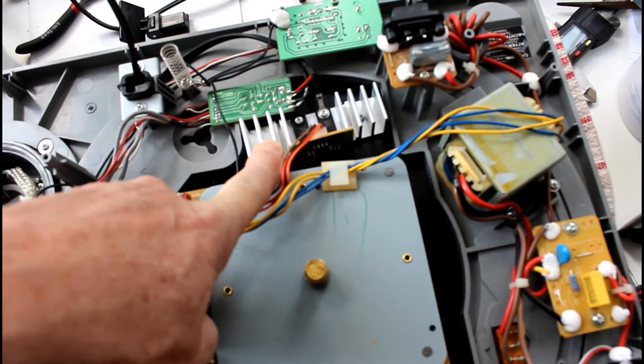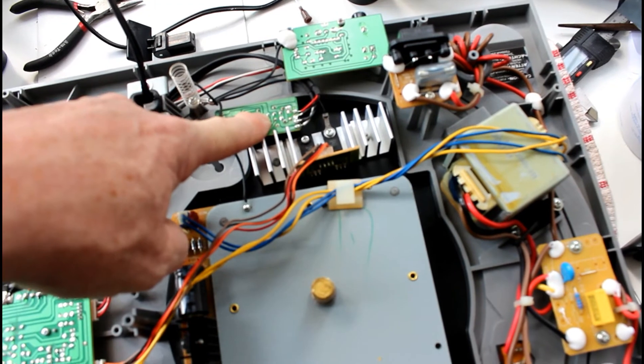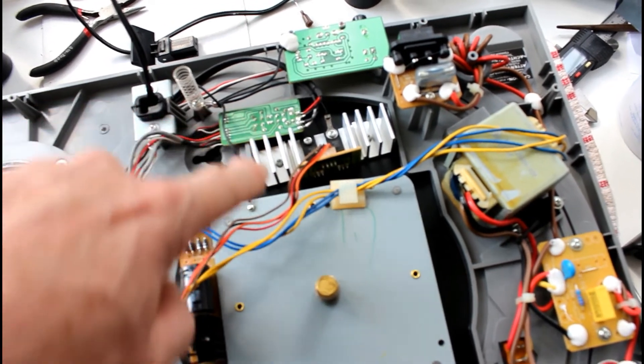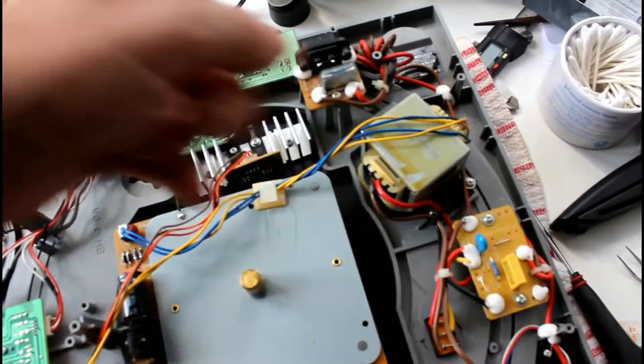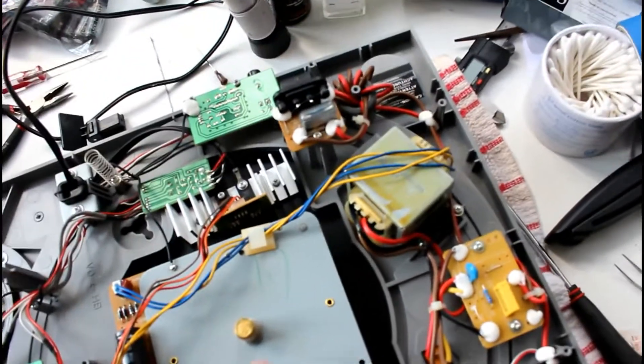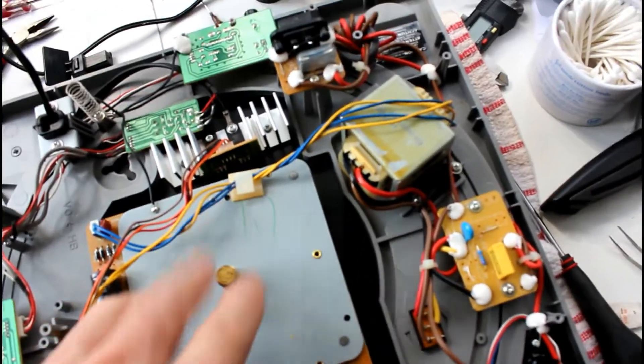I'll be removing this. Once that is free, there's a switch here which can be released by two screws from under the platter, and then there's a big metal disc that lays underneath the platter. I want to remove that and see if I can access the motor from the other side. I obviously can't get to it from the bottom.